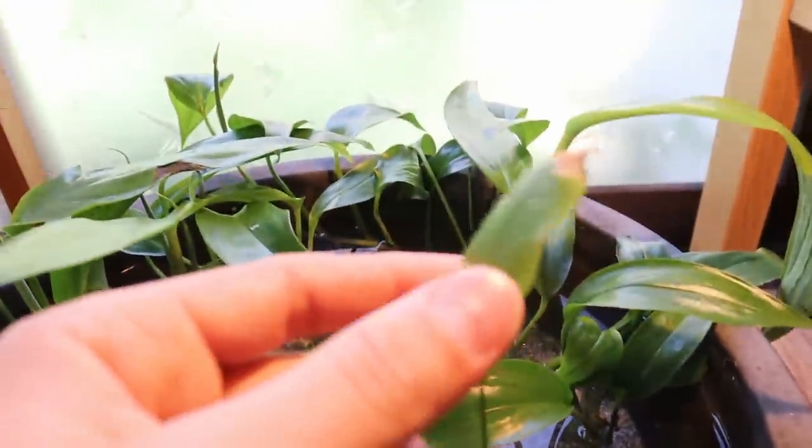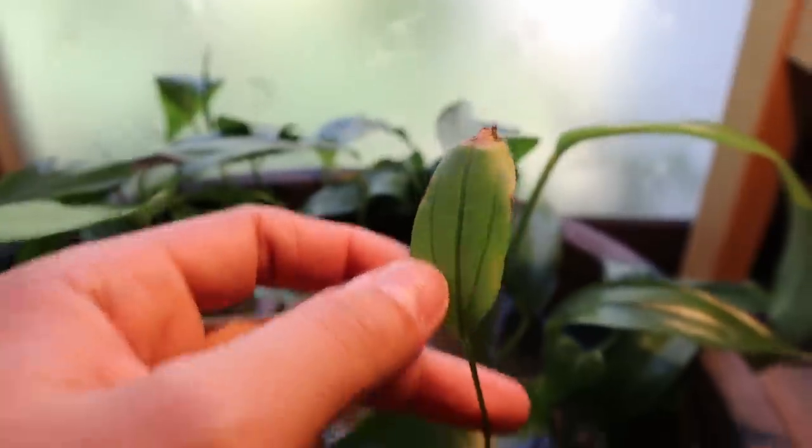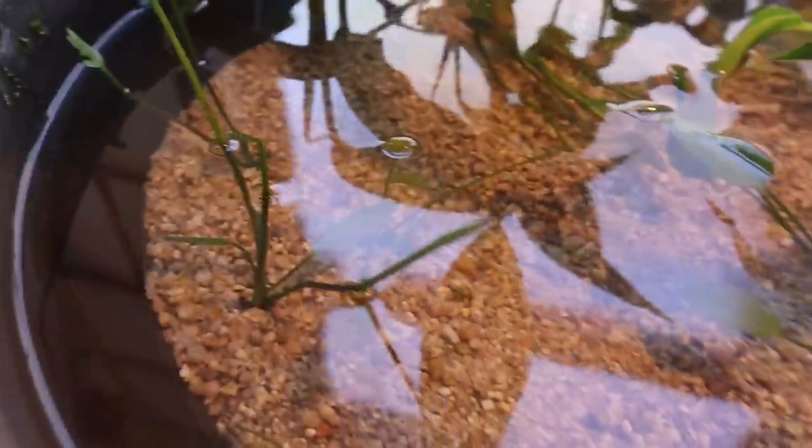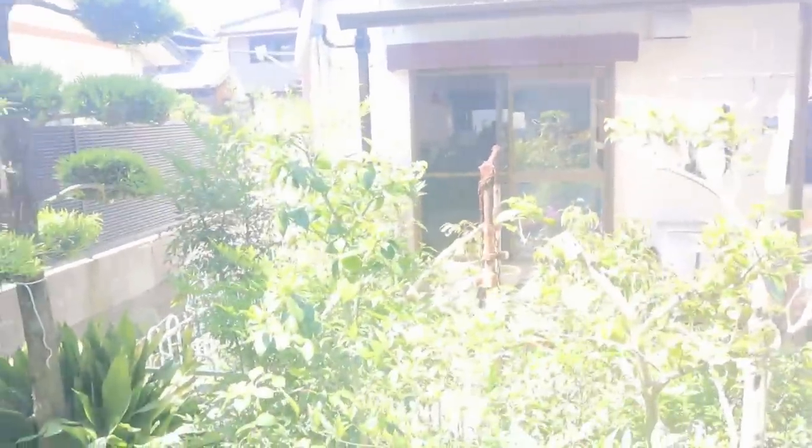This here is some type of echinodorus, a sword plant. I've cut up some of the leaves because they weren't doing so well, but you can see new leaves starting to come up, so I'm excited to get some rice fish for this really soon. Today, however, we're going to be setting up a mini rice fish pond on my aunt and uncle's little patio.